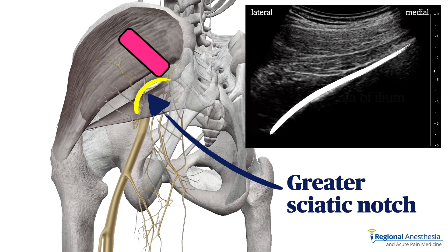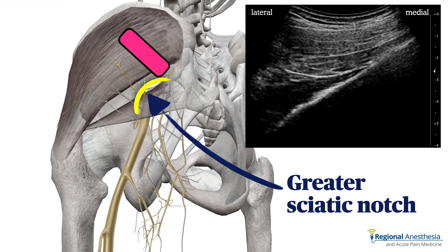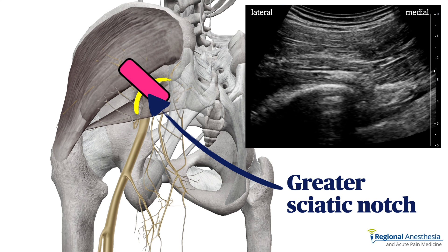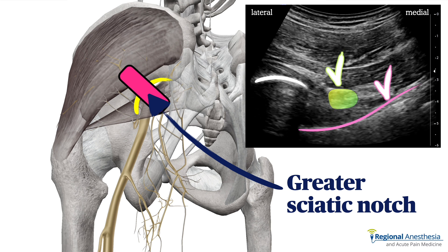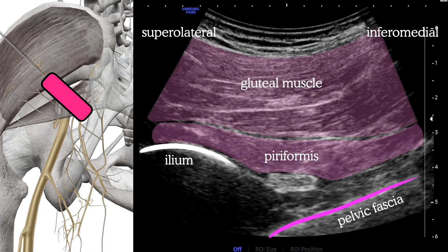First, we'll place the probe at a 45-degree angle further cephalad so that we can visualize the continuous line of the ala and the overlying gluteal muscles. We then slide directly south until we find a breach in that continuous line. This represents the sciatic notch, and we can see both the sciatic nerve and the pelvic viscera deep to the notch. With the probe positioned over the sciatic notch, we see the convex portion of ilium and the pelvic fascia inferior and medial to that. Superficially, we see two muscles — the glutes and the piriformis muscle, which directly overlies the notch at this level. Immediately deep to the piriformis is the sciatic nerve. A 10-centimeter block needle will be advanced from lateral to medial.